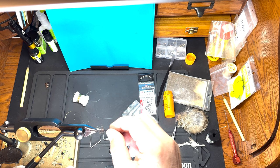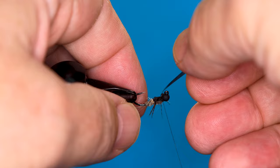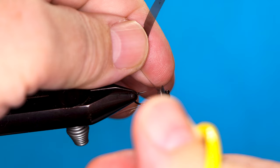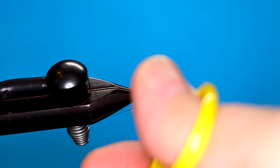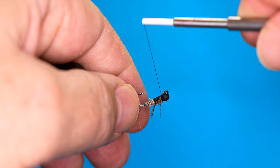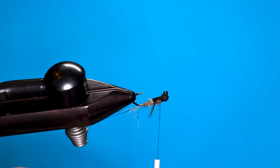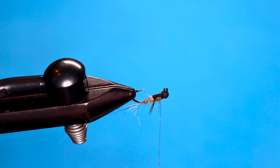Now we're going to bring the wing case up, make a couple of wraps, and get everything bound down nice and tight. Trim it, then make a couple more wraps and get everything bound down. I'm just going to cover it with some dubbing and make kind of a collar out of the dubbing.